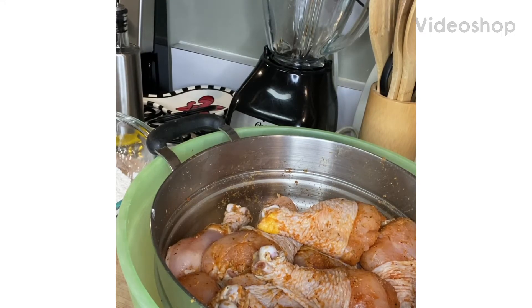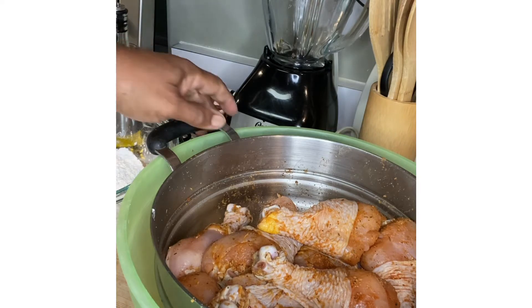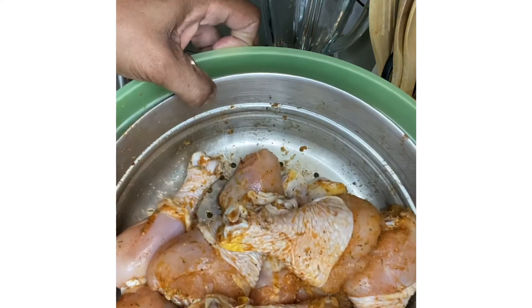Hello guys, this is Patty and I'm about to make some smothered chicken — old-fashioned smothered chicken like mama used to make when I was growing up. And this is the chicken here.